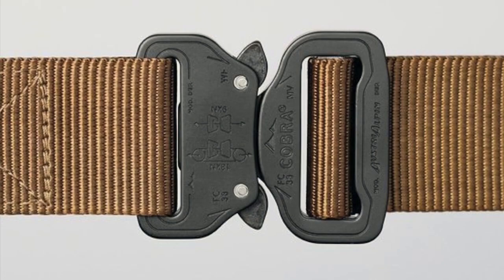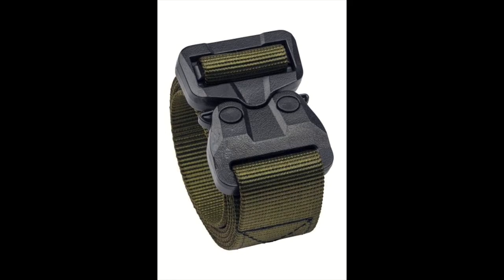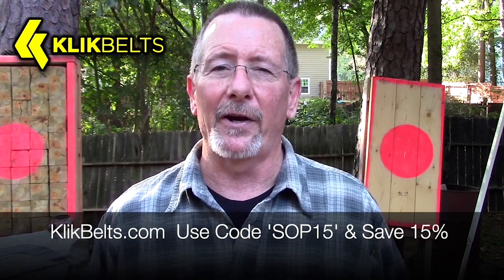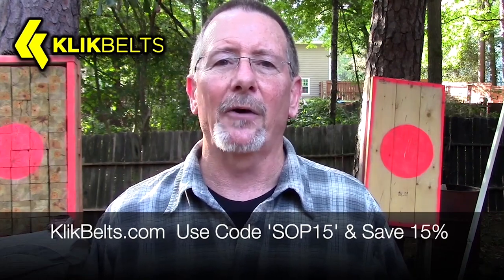ClickBelts feature genuine cobra buckles and they are sewn right here in the USA in the great state of Texas. They've even got a really cool TSA-friendly poly cobra buckle now. So if you're looking for a very strong, very cool belt, check out ClickBelts.com and use coupon code SOP15 to save 15%.